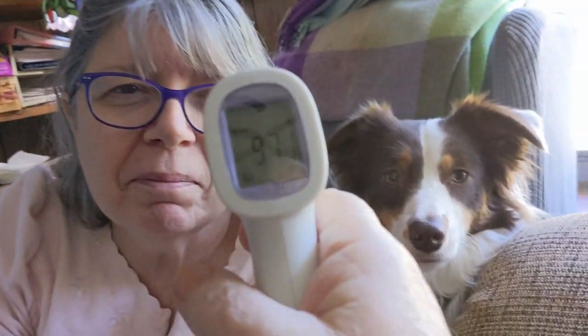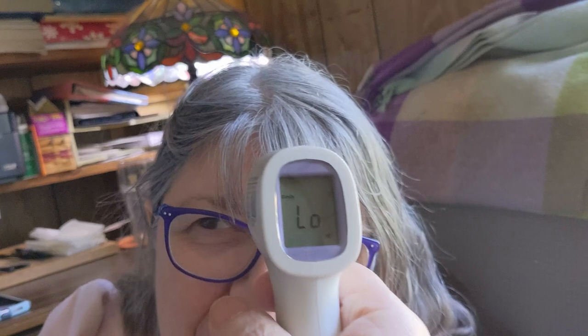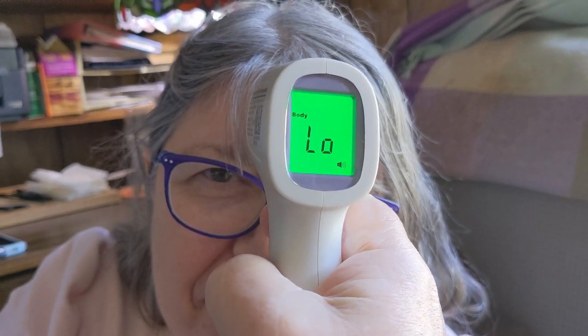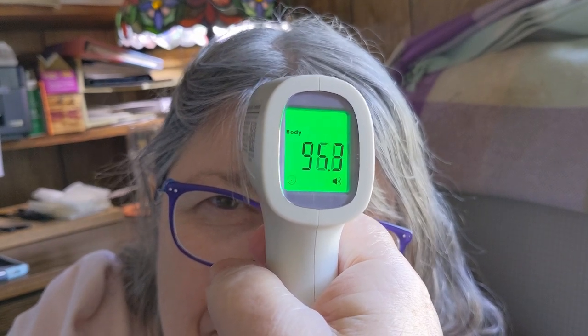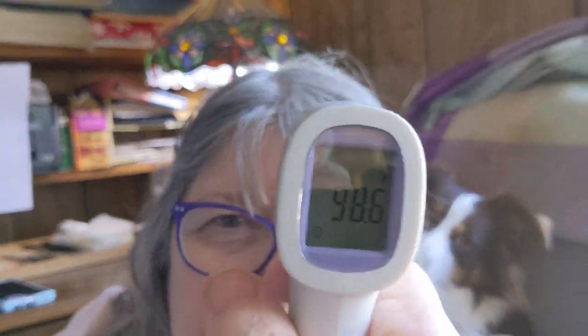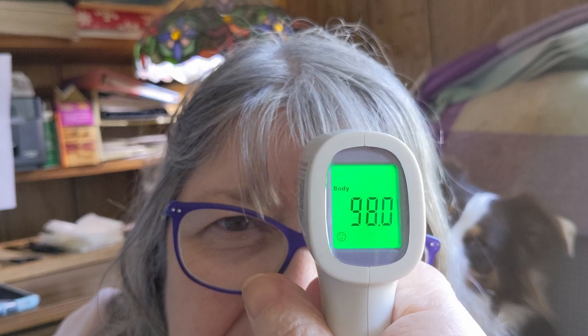She has 97.1 — so that doesn't look too bad. Let's try Lacey. She was low and she hid — she goes, "I don't want my temperature taken." Let's take Sue's one more time to double check. I'm going to get pretty close but I don't have to touch her — about an inch or two away. Now it says 94. I don't believe that's right. We're going to try again. I'm going to get fairly close, about an inch. It says she's 98. I'm going to hit it one more time. There — it says 96.7.